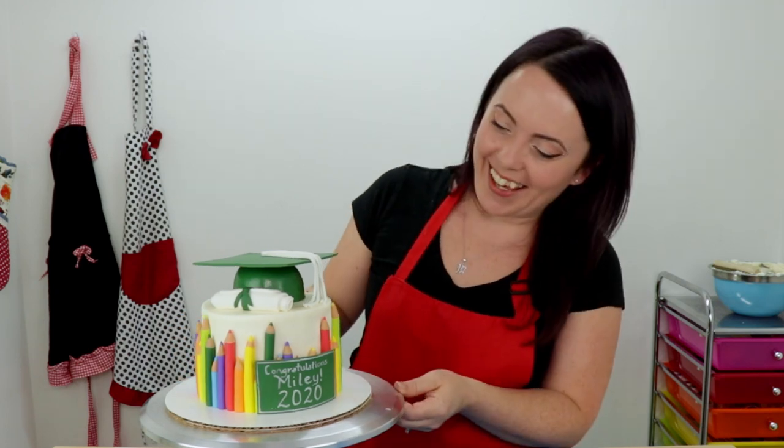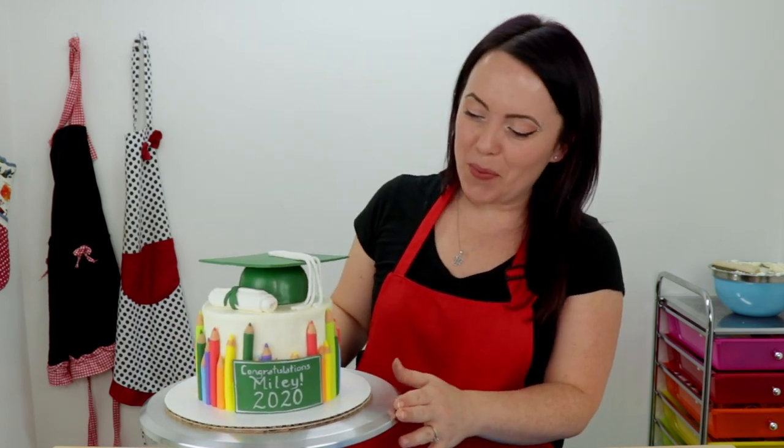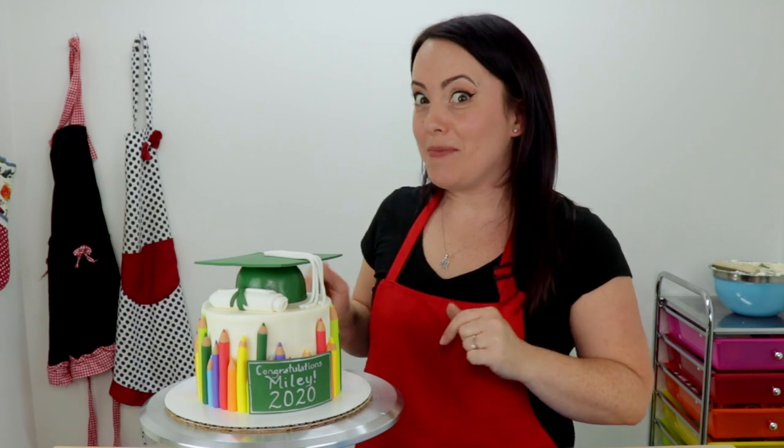Here it is — my adorable elementary school graduation cake, and I love it! I think it turned out so pretty. I love the rainbow colors — they're my favorite. I hope you guys enjoyed the video. If you did, don't forget to leave me a big thumbs up and let me know what you think in the comments below. If you haven't already and you enjoyed the video, don't forget to hit that subscribe button and ring the bell so you don't miss any of my new uploads. Thanks for watching, guys — bye!